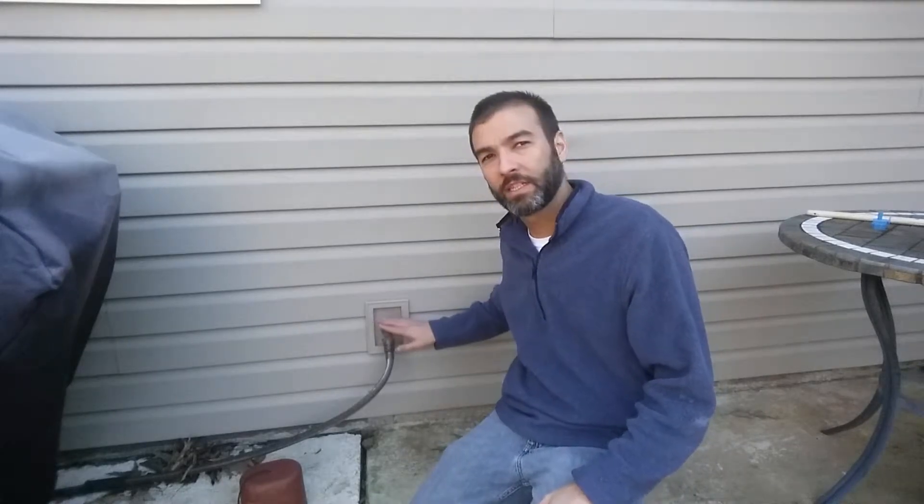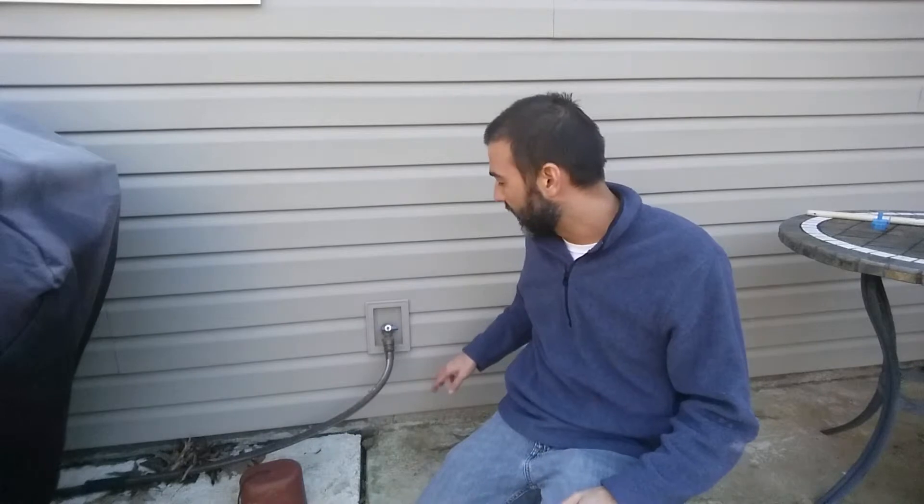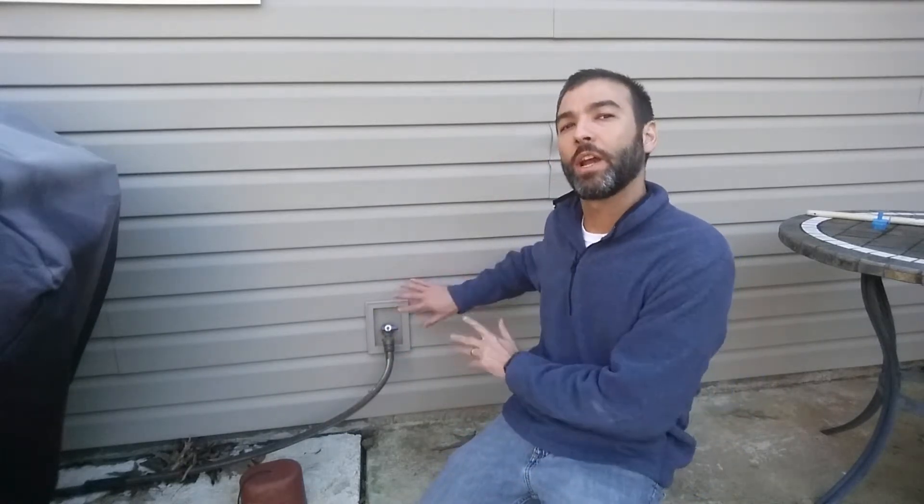Here we are — this is the spigot on the north side of my house. You'll see we still have the water hose on; we were just using it maybe a week ago, but the nighttime temperatures have fallen significantly, down into the 20s and 30s.